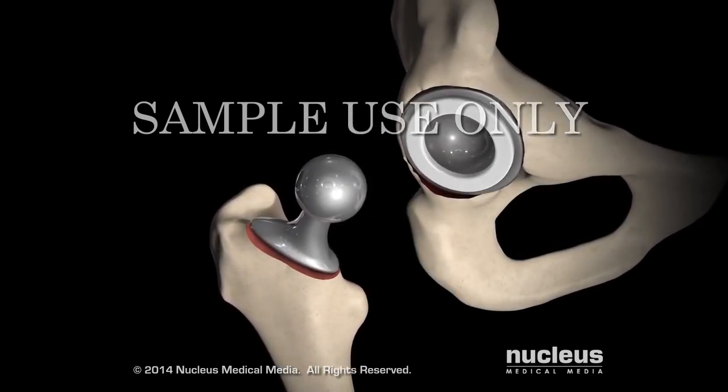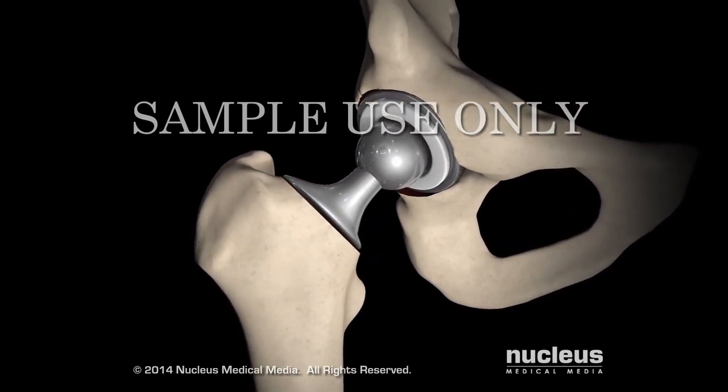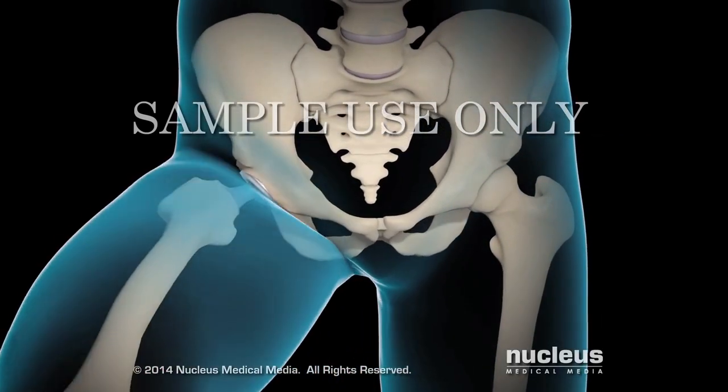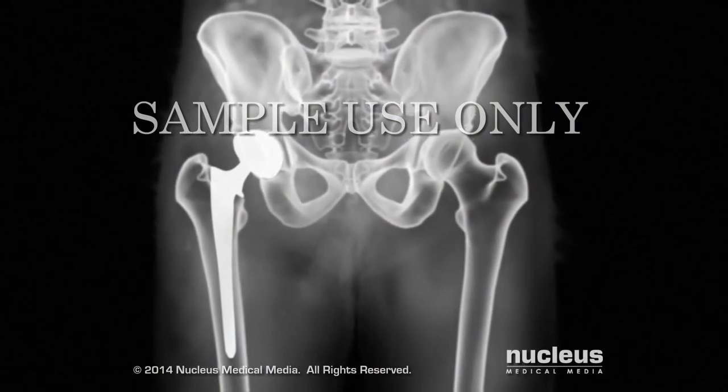Once both components are firmly in place, your surgeon will slide the prosthetic femoral head into its acetabular counterpart, test the movement of your new hip joint, and may verify that it is properly positioned with an x-ray.